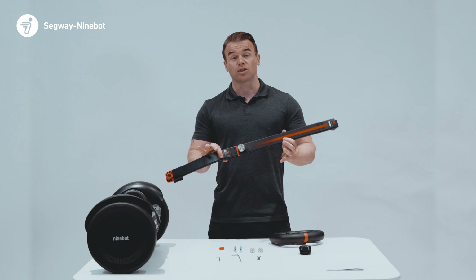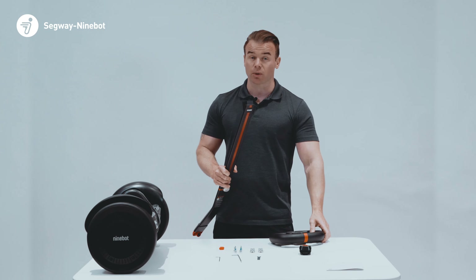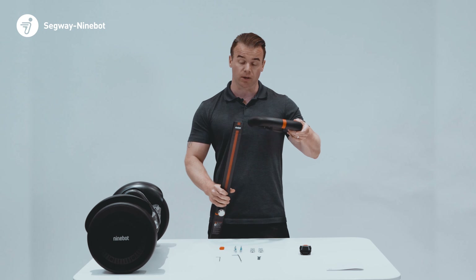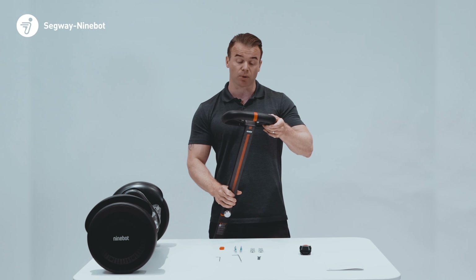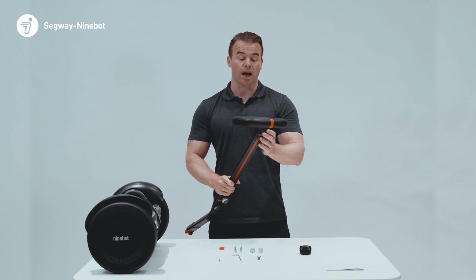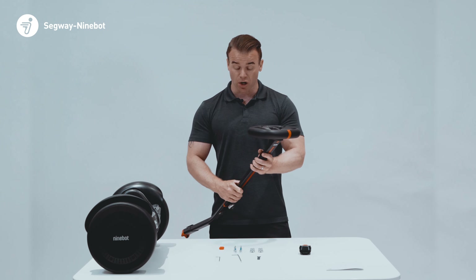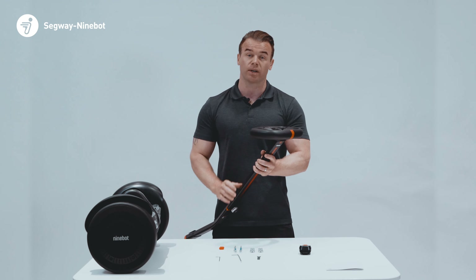Once you've fixed the two parts of the stem together, to attach the steering wheel onto the stem, you'll notice a red stripe on top of the steering wheel. Align this with the red stripe on the front of the stem, and once you've aligned the flange, it should sit in place. We'll use the larger screws to secure the steering wheel in place.